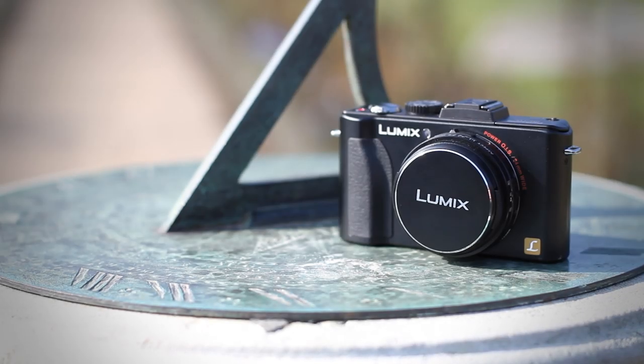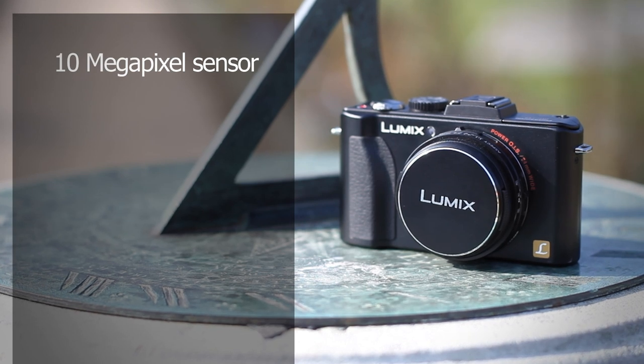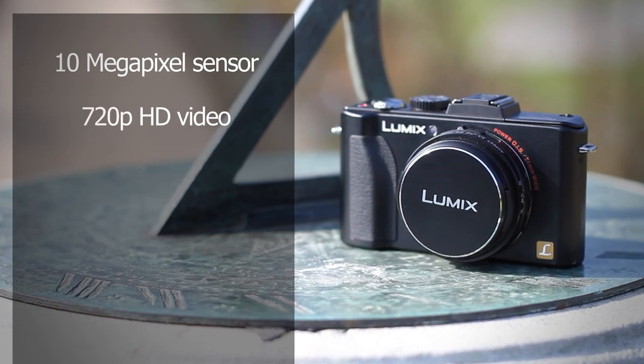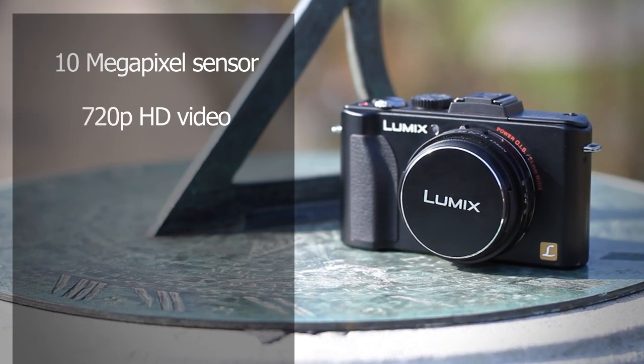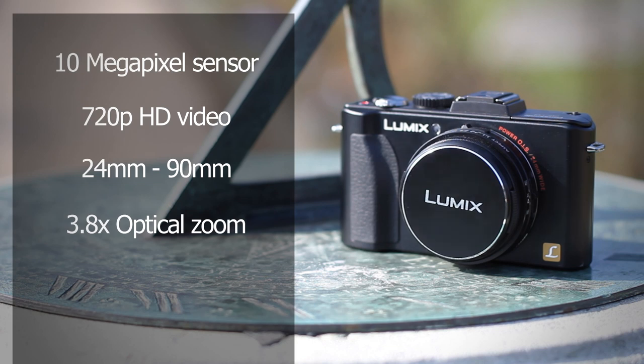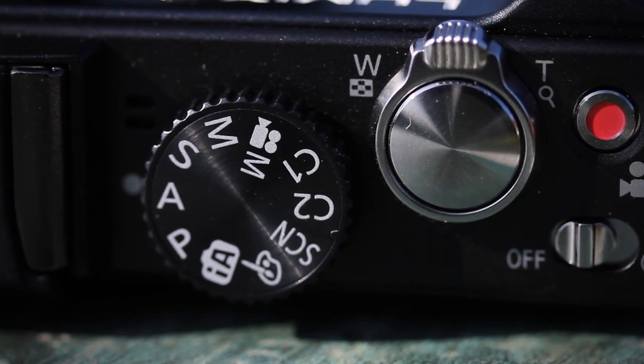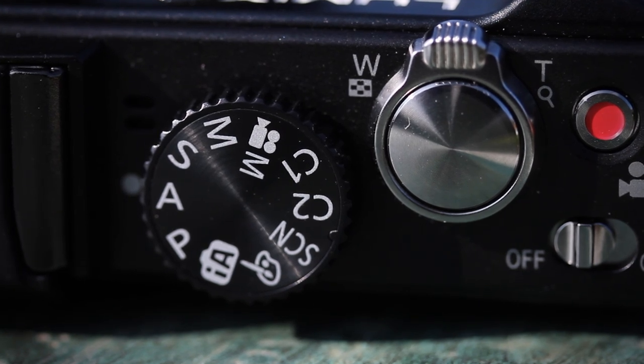The Panasonic LX5 also has a 10-megapixel sensor, but it's a little bit smaller than the sensors on the other models. It can shoot 720p HD video and the lens at its widest setting offers a generous 24mm. This comes at the expense of the maximum tele setting, which is 90mm, giving it a 3.8x optical zoom range. With an f/2.0 aperture, it's got one of the largest apertures of the cameras on test, and it's remarkably light, weighing in at only 284 grams.